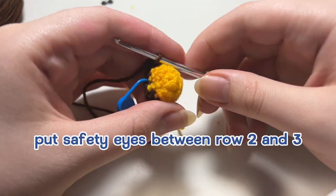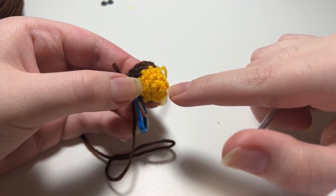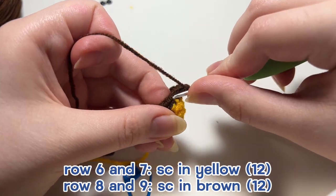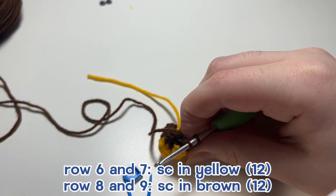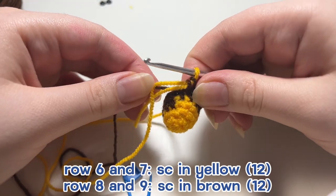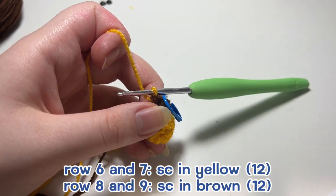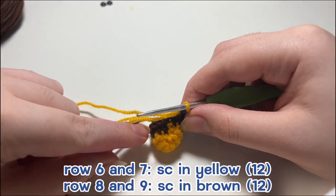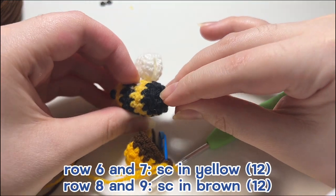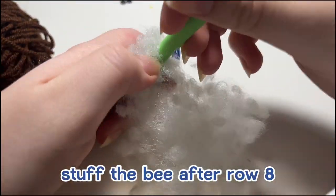After two rounds in brown, change back to yellow using the same half single crochet method, pulling the brown a little tight to maintain consistent tension. Now crochet for two more rounds in yellow, then switch back to brown and crochet two more rows. If you're using safety eyes, now is a good time to put them on — I like to place them between row two and row three, four or five stitches apart. Just finished row eight, so now stuff your bee, using the end of your hook to push in the stuffing.